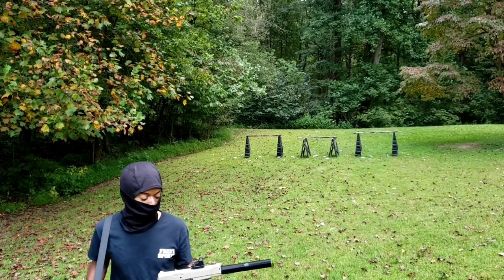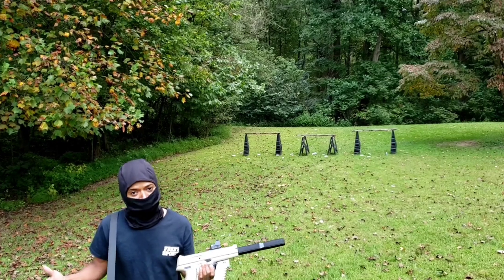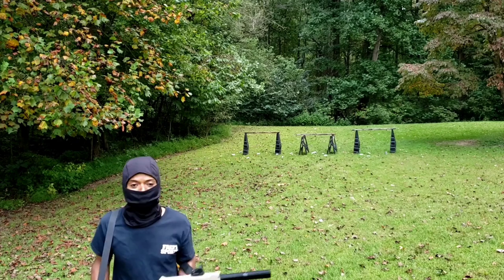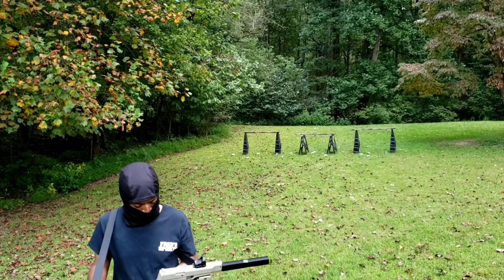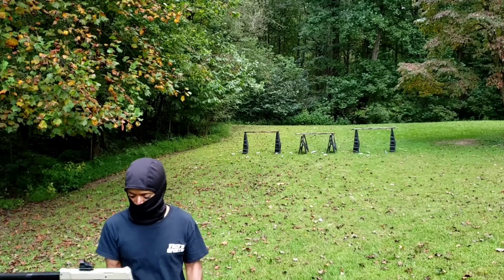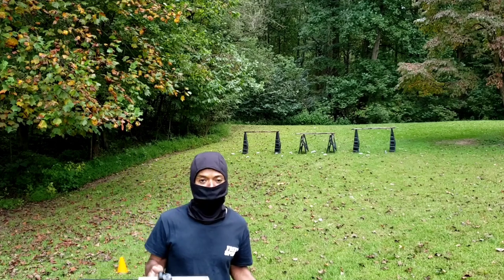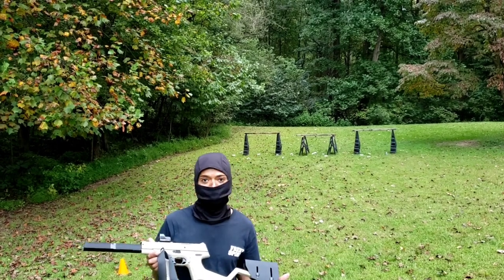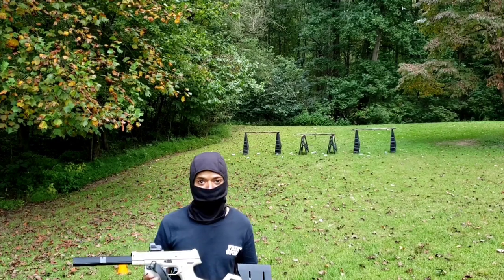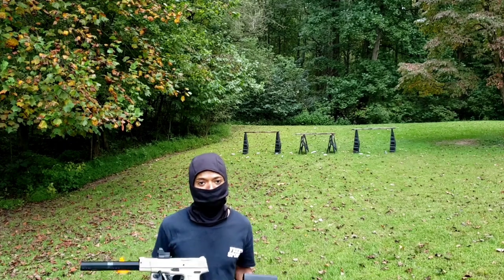It shoots pellets as fast as you can pull the trigger, it's no longer made, and it's the only one. That's it on my Daisy 2003 carbine — Modernizing a Classic. I would definitely say I did modernize it. I'll see you in the next video.